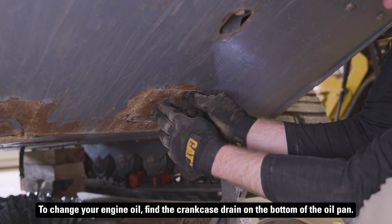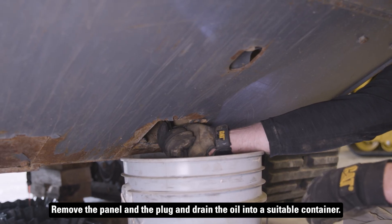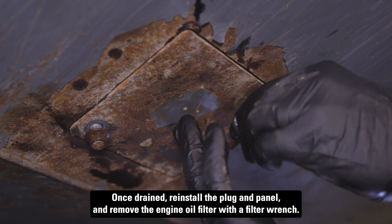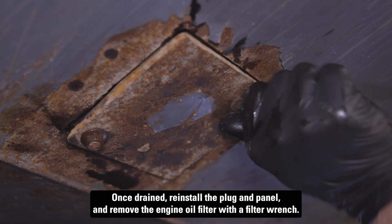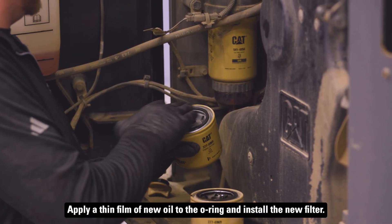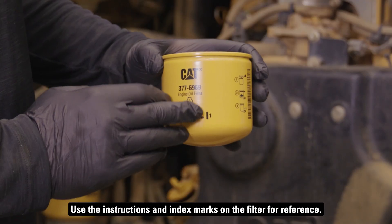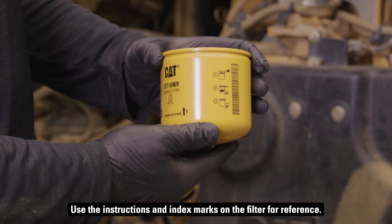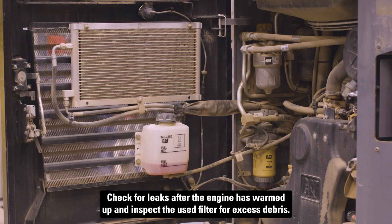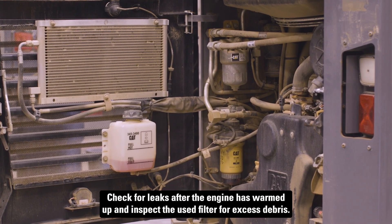To change your engine oil, find the crankcase drain on the bottom of the oil pan. Remove the panel and the plug and drain the oil into a suitable container. Once drained, reinstall the plug and panel and remove the engine oil filter with a filter wrench. Apply a thin film of new oil to the O-ring and install a new filter, using the instructions and index marks on the filter for reference. Then remove the fill cap and fill your engine with new oil. Check for leaks after the engine has warmed up and inspect the used filter for excess debris.